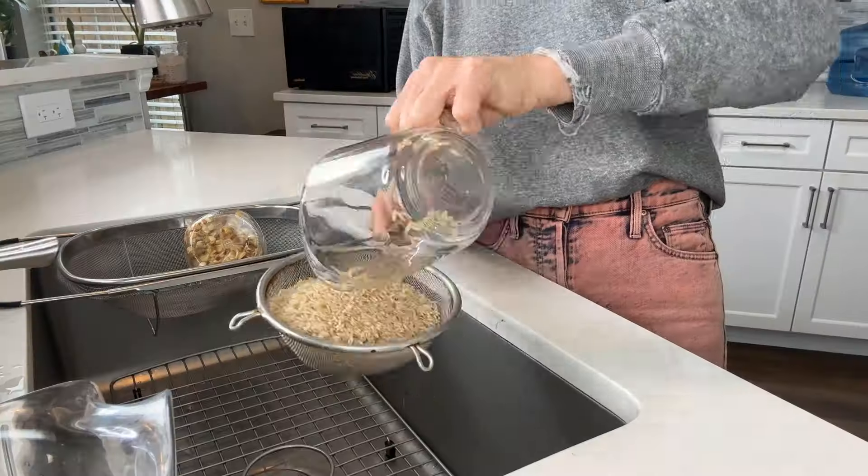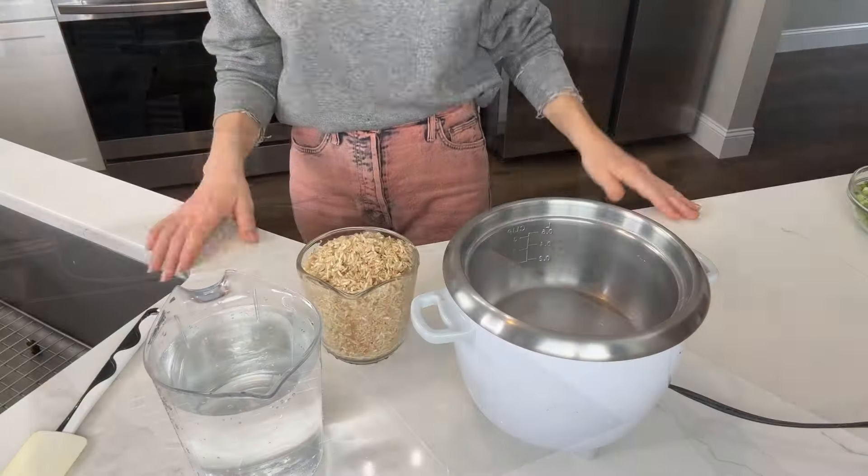Let's rinse the rice before we cook it in filtered water. The reason we're doing this is because it removes any excess starch, resulting in rice that's more separated when cooked versus clumped. It also helps to remove any excess dust or debris that's on the rice. Rinsing with filtered water never hurts.